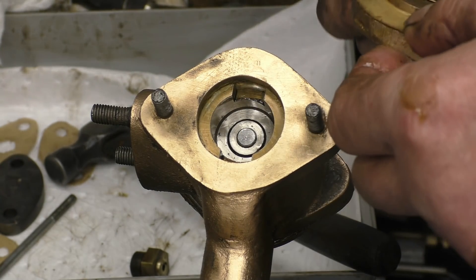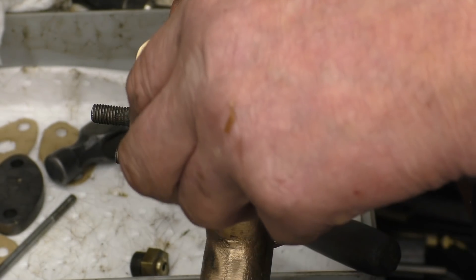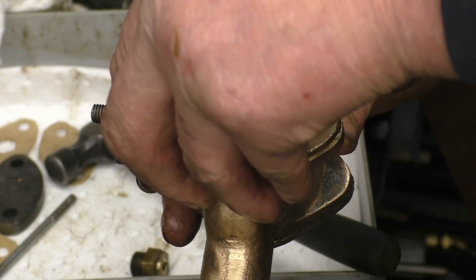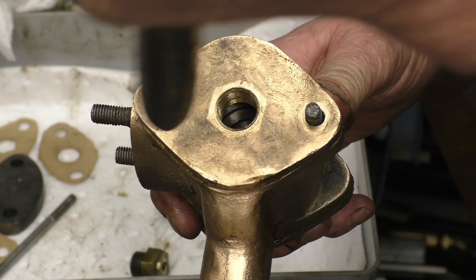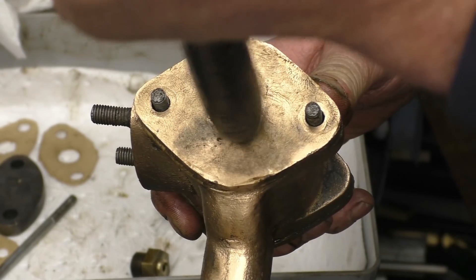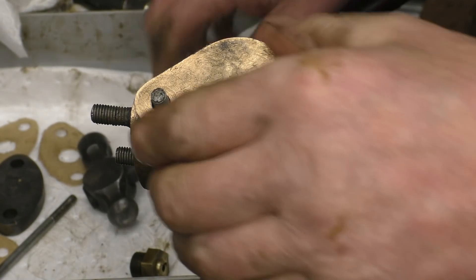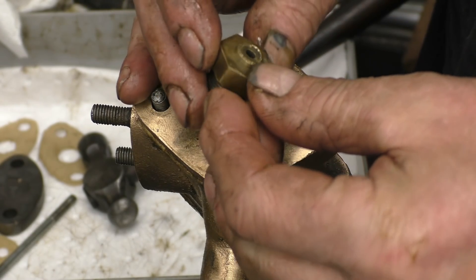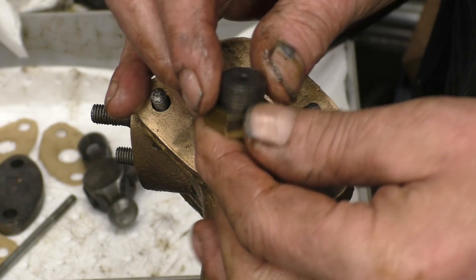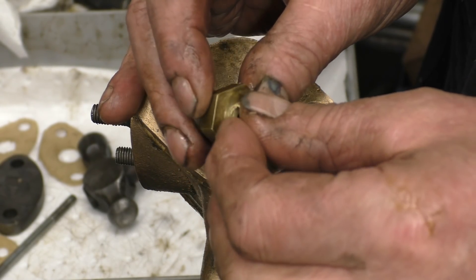We've got two pot marks, or a single pot mark there and one there. That goes onto there. The union screws in there — that's where the oil feed goes. Because the union's been snapped off, I'll have to sort that out somehow. We'll have a look at that and see what we can do with it. Two new nuts on there.